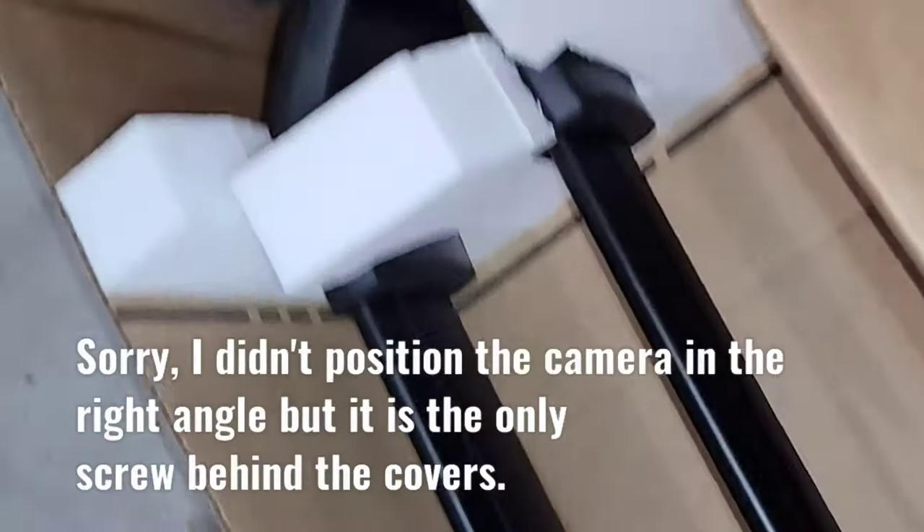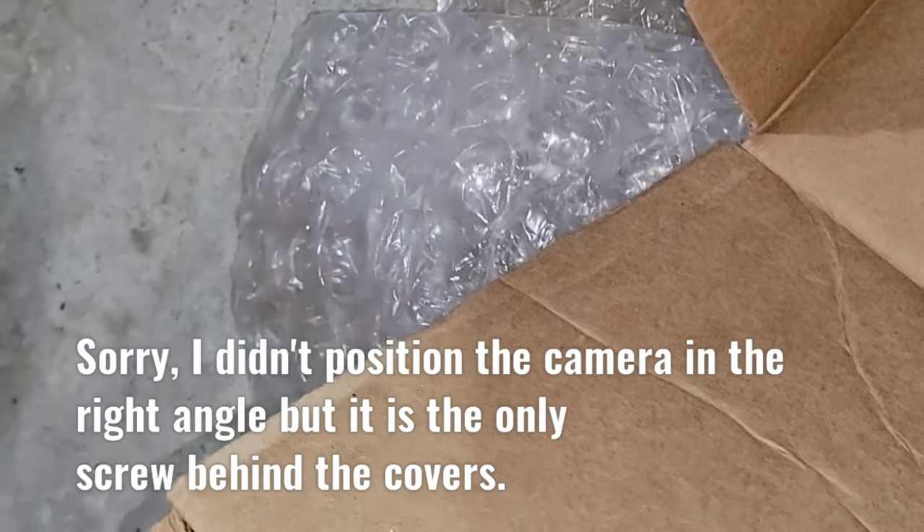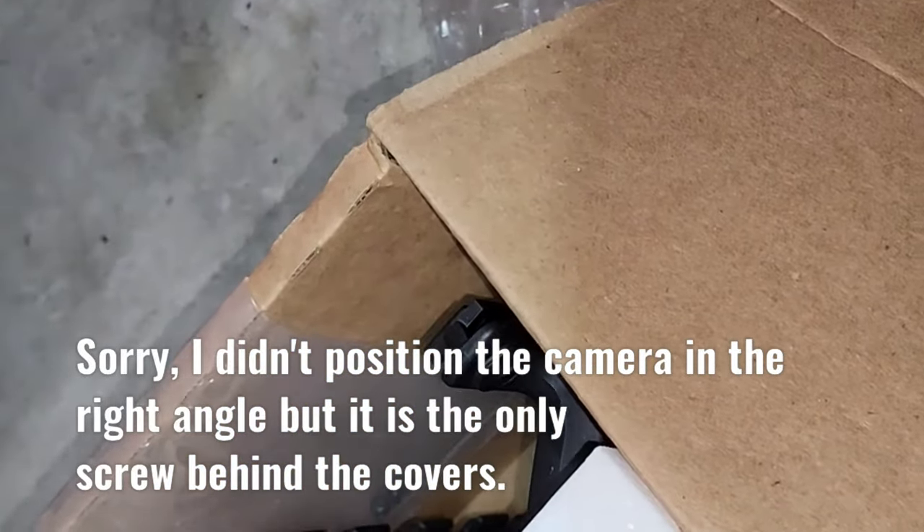Let's take this out — this one should be easy, you just got to slide these guys in. No problem.